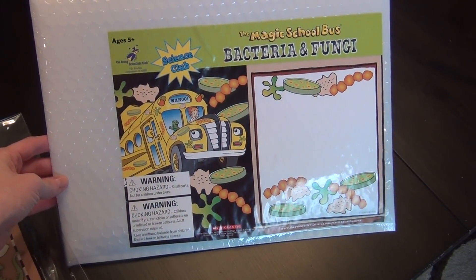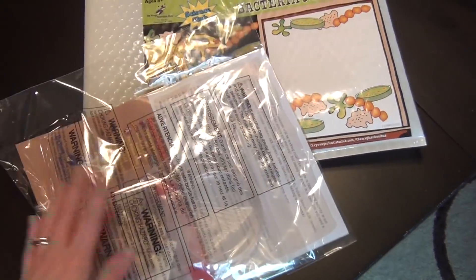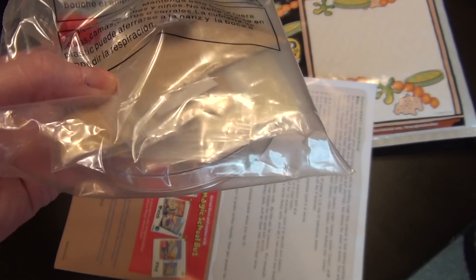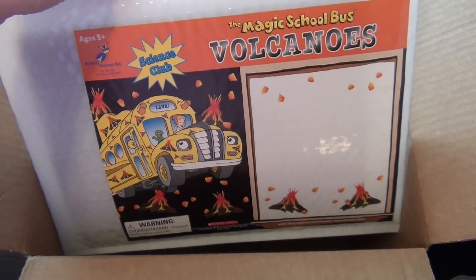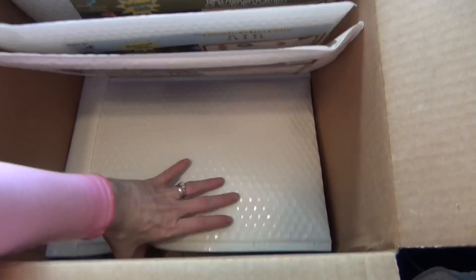I had never heard of a science curriculum that you can get in a subscription service, and that's exactly what the Magic School Bus Science Club is. My daughter really loves getting mail, and this is something delivered to you every single month right to your door. It comes with everything you need for each project — I don't have to go to the store and buy petri dishes, beakers, or any kind of chemical. Everything comes packaged up in an envelope with every single supply I need.